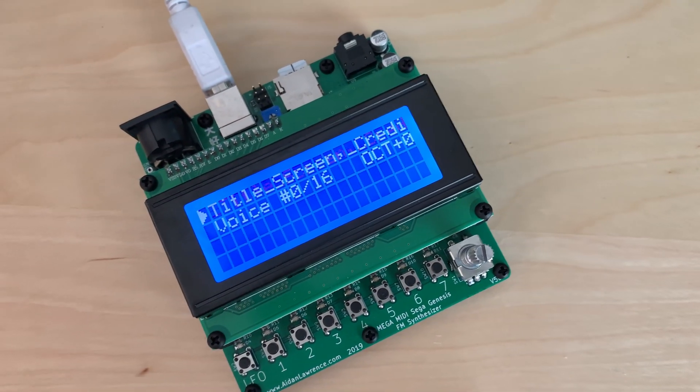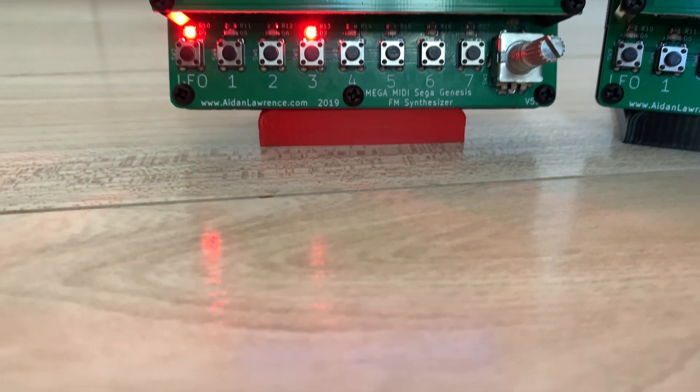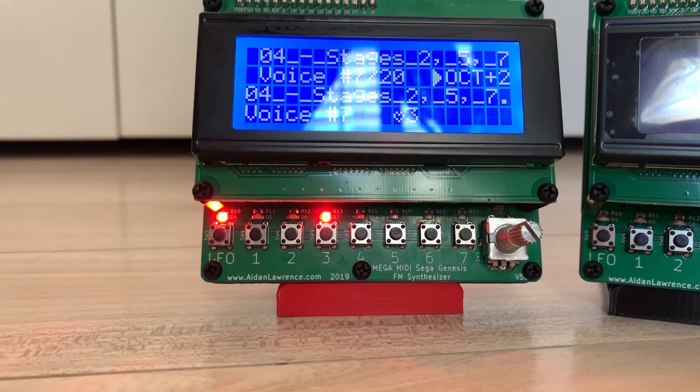Oh, it's here. Introducing the MegaMidi 5. Why 5? Lots of prototypes. Don't worry about it.